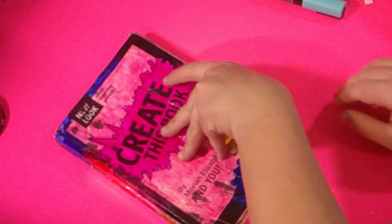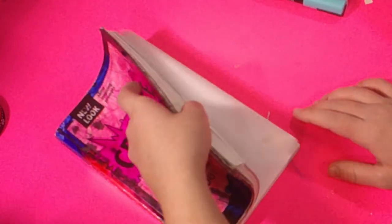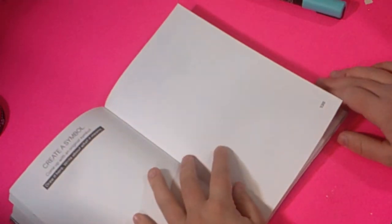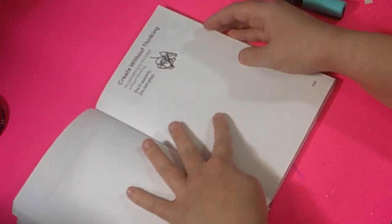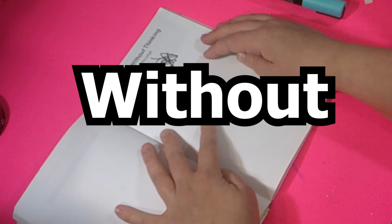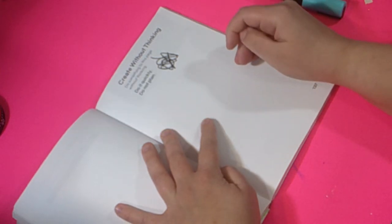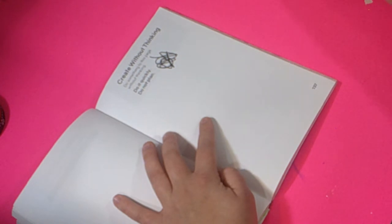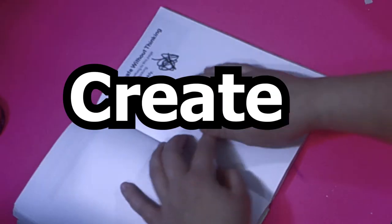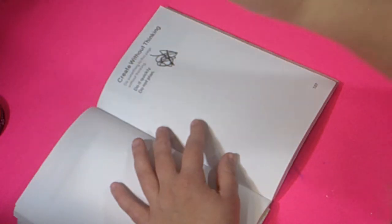Now it's time to pick a new page to work on for this video. Oh look, a different background color. I'm not good at this, guys. Let's take a look at the new prompt for the page. This page says create without thinking. So just a random thing onto this page. Alright then, this will be a quick one, guys. Like the page said, create without thinking. So I'll just shut off my brain and get to work.